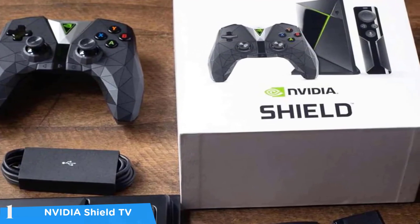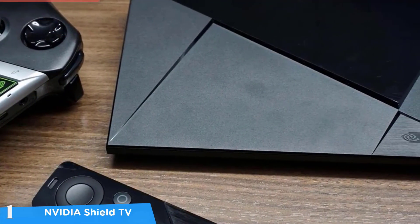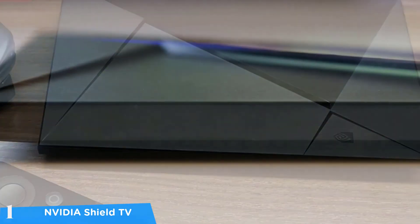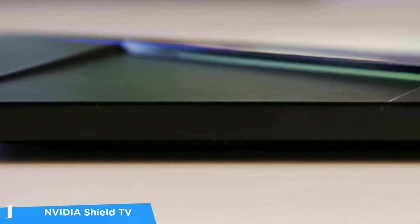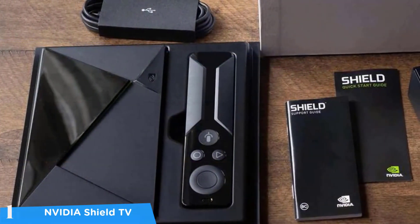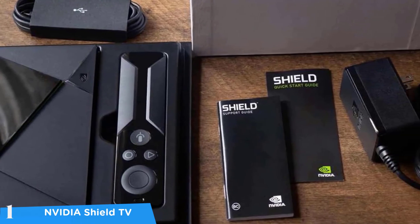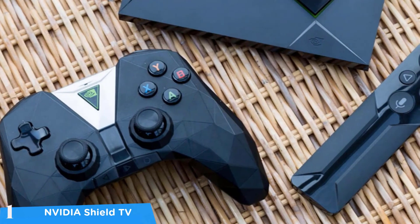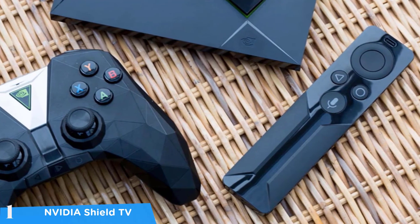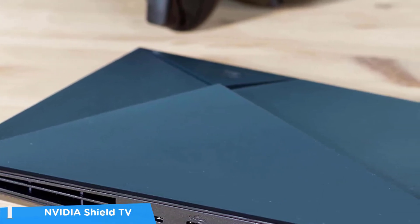At number one it's the Nvidia Shield TV — the definitive best Android TV box in the market. This package has no competition as it's the most advanced and smoothest performing Android TV box available, coming with a mighty hardware package, great app selection, 4K HDR, Dolby Vision, superb upscaling, and a gaming experience thanks to the Nvidia GeForce Now library. The Shield TV features the Nvidia Tegra X1 CPU and offers USB 3.0 ports, Ethernet ports, and an HDMI 2.0 port.